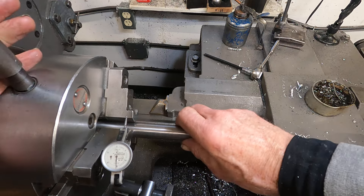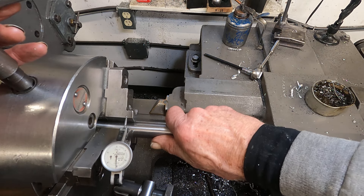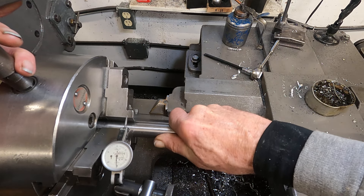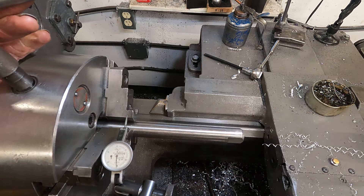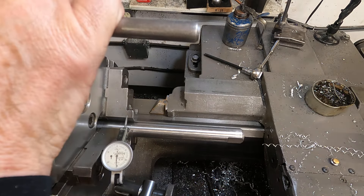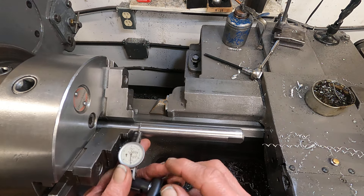Anyway, when you're tightening something like this, you want to bring the jaws just to start in contact, and then rotate it — maybe even slide it in slightly while you're rotating. And when it stops, then you tighten it. That helps take care of burrs or debris on the jaws. So we got that in there.